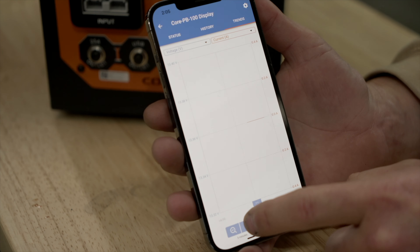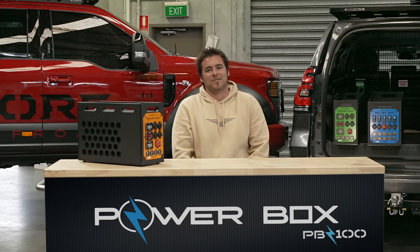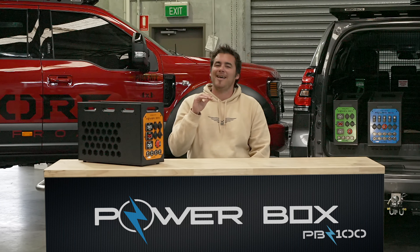From tradesmen and their work utes through to 4 wheel drives, the backs of wagons like this Prado here, all the way through to marine and trucking — the uses for the PB100 are limitless. The PB100 truly is a versatile 12 volt system with all the power that you need at your fingertips.